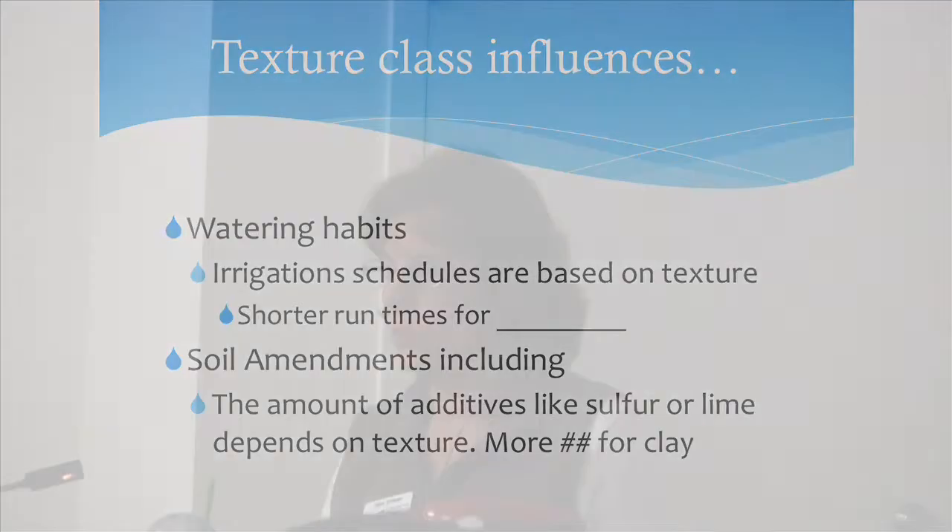Which soil texture do you think is going to have a shorter run time — fewer minutes? Yeah, clay would. You can actually get runoff on a clay soil within about two to three minutes. They always say set your timer for ten minutes, but that's way too much if your soil is fine textured or mostly clay. Add a slope to that and it's a disaster. If you have a sandy soil or one that drains really quickly, ten minutes might be appropriate.